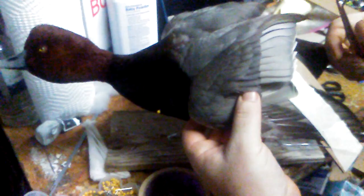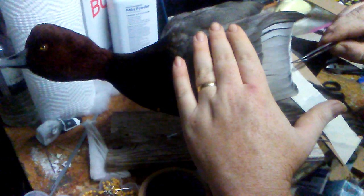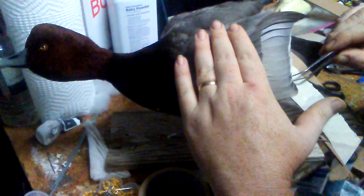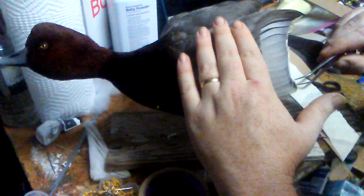If it was a flying bird I would go through individually from the outer end of the secondaries and tape up one by one. But on here since it's more compact I can just apply a little bit of pressure and get them all in order.